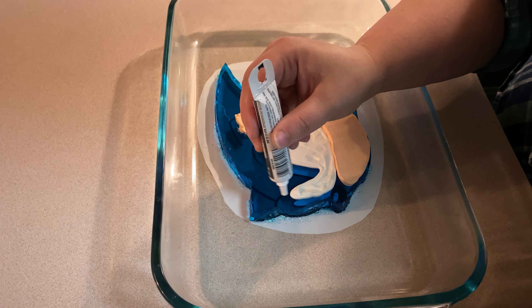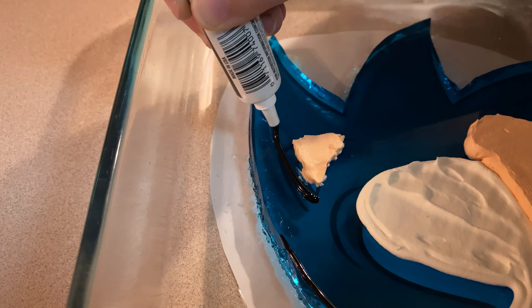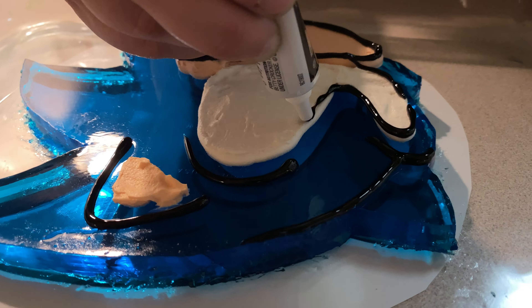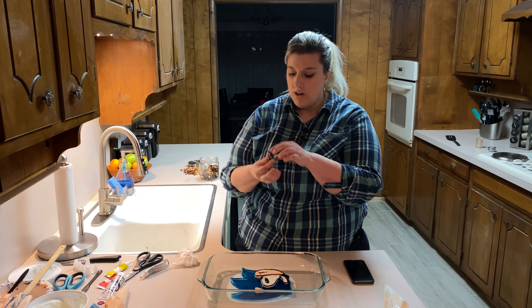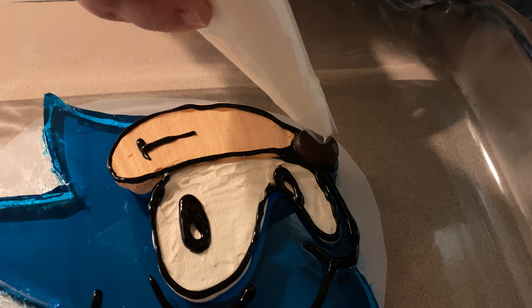I'm going to do the lines where there is no sort of outline. We have a little chocolate-covered macaroon we're going to use for his nose — boop! We can add a little bit of shine to his nose.